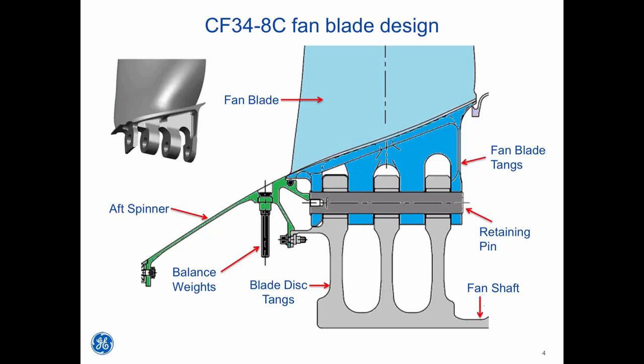Let's look at the CF34-8C fan blade design. In the upper left corner of the screen, you will see a black and white illustration of the fan blade root. The entire fan blade is cut from a single piece of solid titanium. GE uses a computer-controlled cutting machine to shape the fan contours and blade root assembly. Note that the blade root consists of four blade tangs with a hole drilled through all four tangs. The blade disc assembly is comprised of three separate tangs directly attached to the fan shaft, which fit into the spaces between the blade tangs. Holes in the disc line up with holes in each blade, and each fan blade is attached to the disc by a single retaining pin that slides through the blade disc and blade tang assembly.